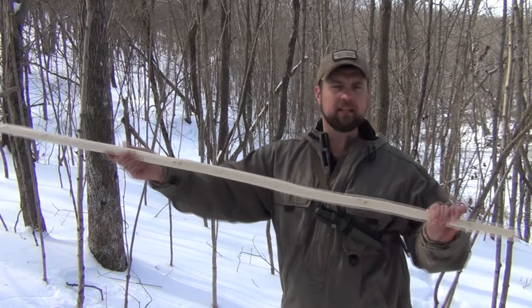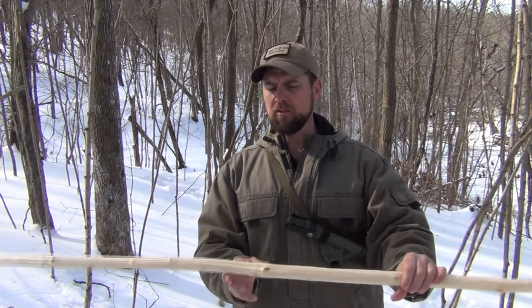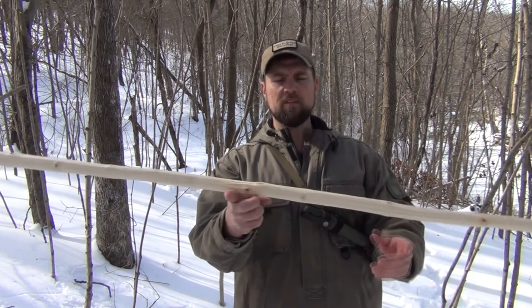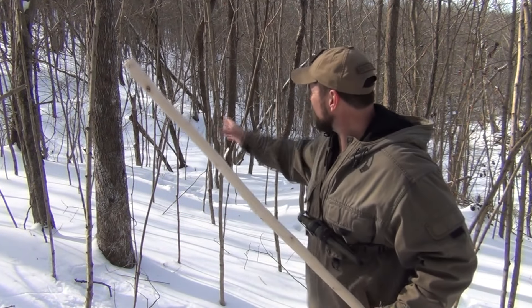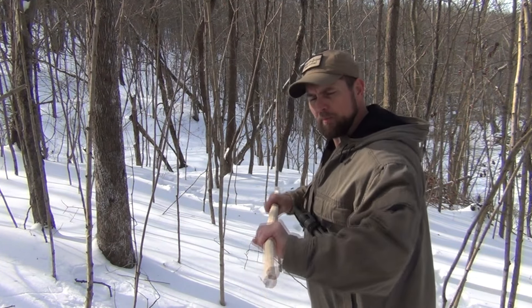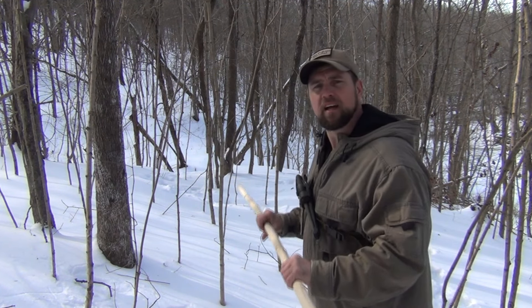I've trimmed it end to end and shaved one side down to the same diameter as the other. The easiest way to find the exact center is to balance it on your finger — where the balance point is will be pretty well the center. Then we find a tree, wrap around it, and start bending. We'll work the fibers and warm them up. It's cold out here, so I'll finish the process using some heat, probably from a MAP gas torch.